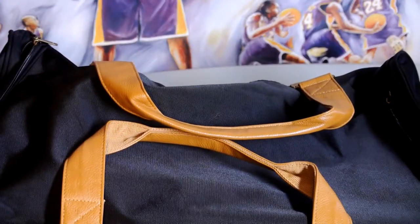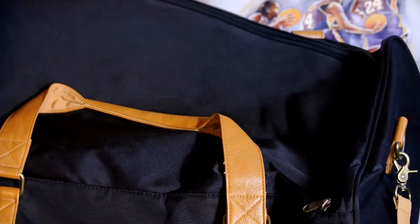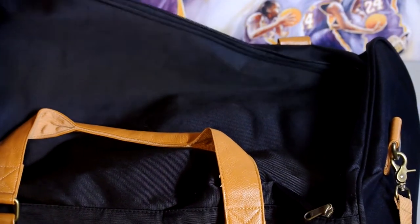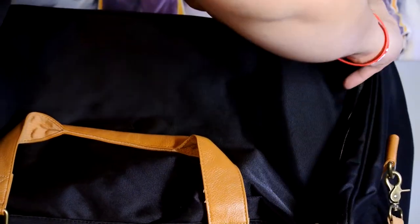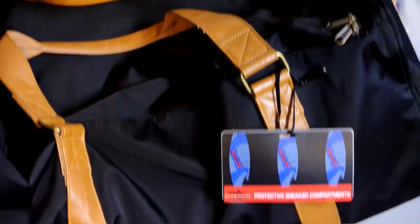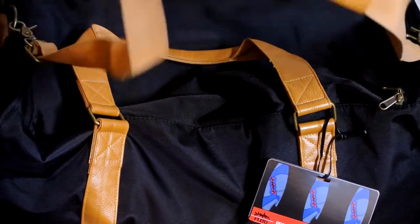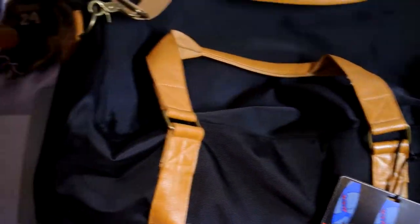Really nice leather straps again, really nice quality bag. Look on the other side — zip it right back up. That's pretty much it guys. This is actually a really nice bag, but at $70 I thought that was a little expensive. I actually had a 40% off coupon when Christmas came along, so I got this for really cheap and I was really happy about it, especially with such a nice quality leather bag.